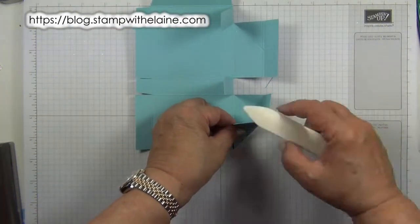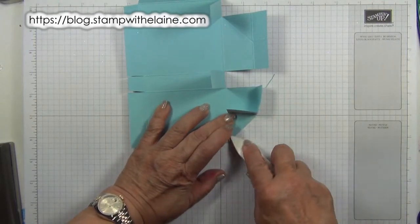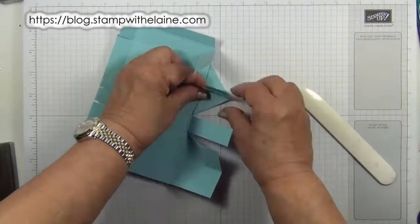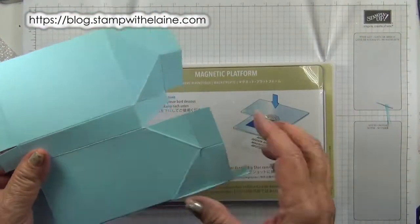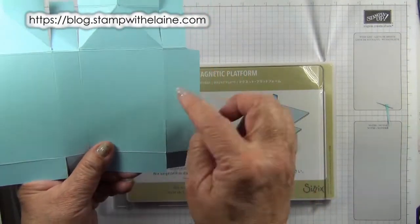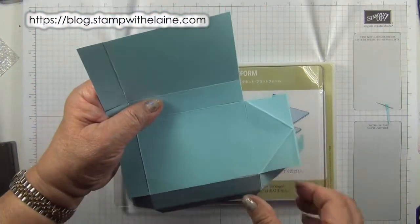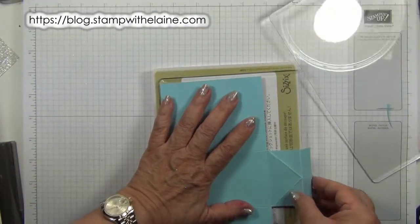Now you want to reinforce those lines, so get your bone folder and crease those diagonal lines. Next we need to die cut our aperture. The aperture will go on this side where the small tab is. In order for this to fit onto your die cutting machine, you really have to fold these sections back.